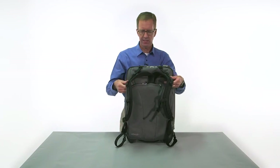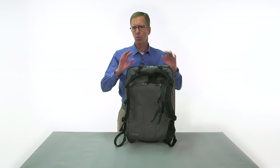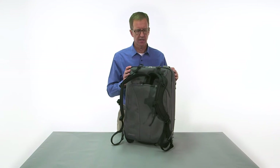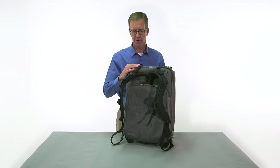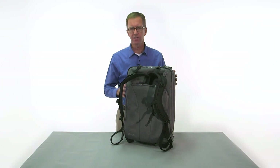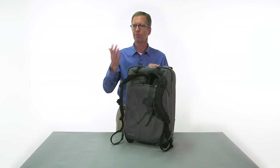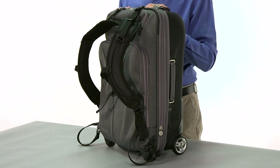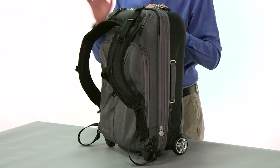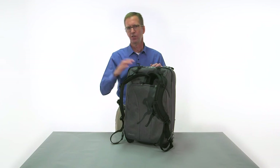What I'd recommend is getting all of this set and adjusted at home before your trip. Once you get it set to the way you want to carry it, it is very quick to attach, remove, or stow inside the bag. If you know you're going to need this — maybe you're going to a location that doesn't have an elevator or escalator, you get off a train and have a long flight of stairs, or you're going to a city with lots of cobblestones — that's when you're going to want to have this feature on the bag.